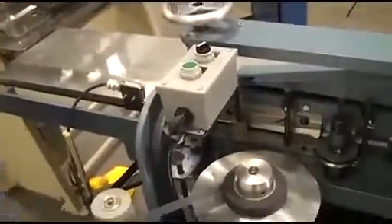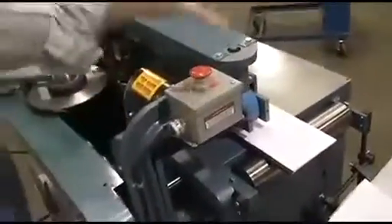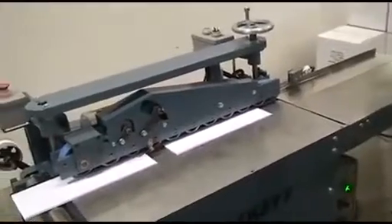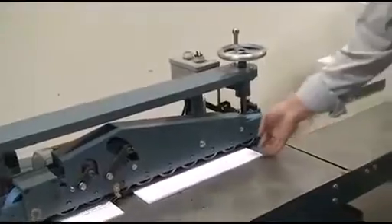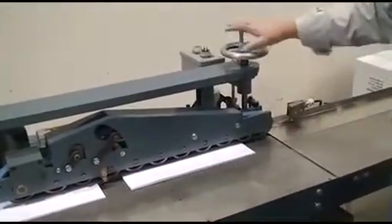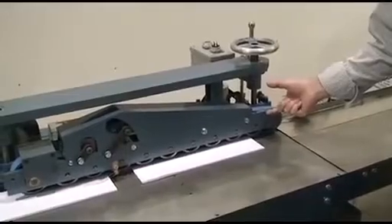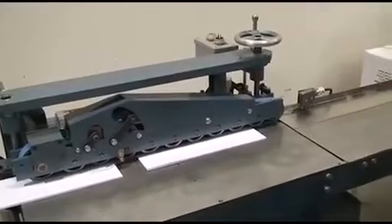There's also an emergency stop button at this end of the machine. Those are the main controls. For basic operation: when you are setting up for different thicknesses of work, there's only one adjustment, and that is this hand wheel that raises and lowers this head. At the same time that the head raises and lowers, all the forming devices in the back automatically adjust as well.